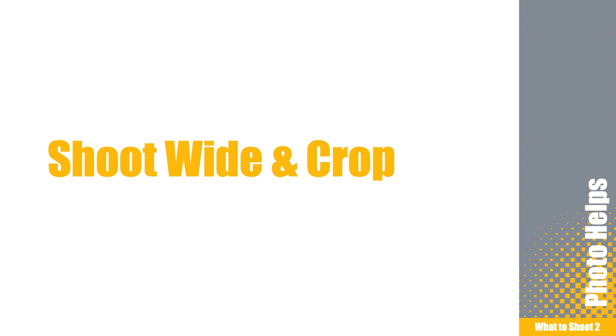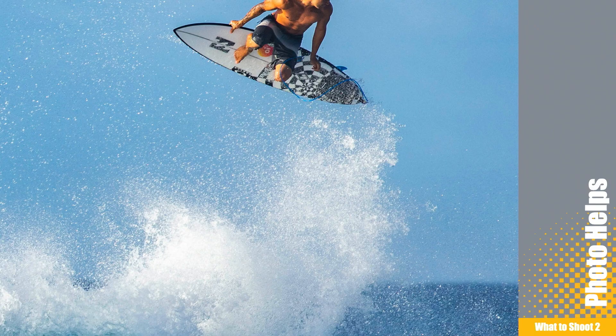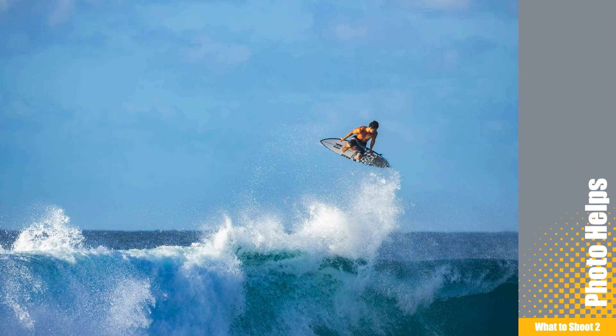Shooting wide, especially in sports and fast-moving subjects, is a good way to make sure that you capture the image and the subject is in the frame. For instance, if I have this surfer here and I'm zoomed way in, a lot of times I can't keep up with the action, especially with a telephoto lens. So one trick I use all the time is I shoot really wide in these scenarios.